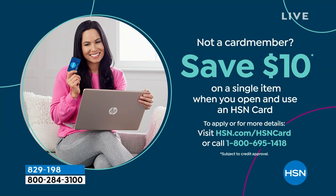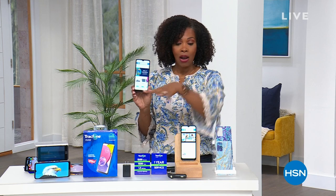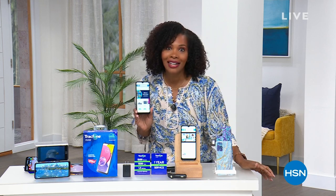Keep shopping — you're going to enjoy your brand new Samsung Galaxy phone. $49.99 is great, but we can make it $39.99: if you're getting an HSN card, you save $10 on a single item when you open and use it. Just call us or go to HSN.com/hsncard. That would make this phone and all of the extras $39.99.